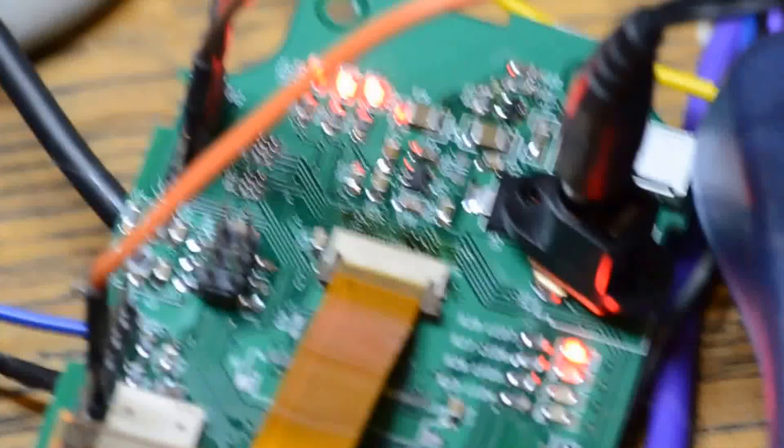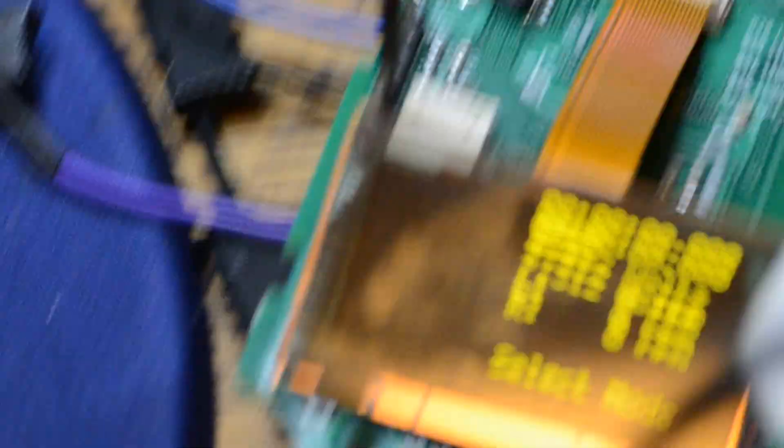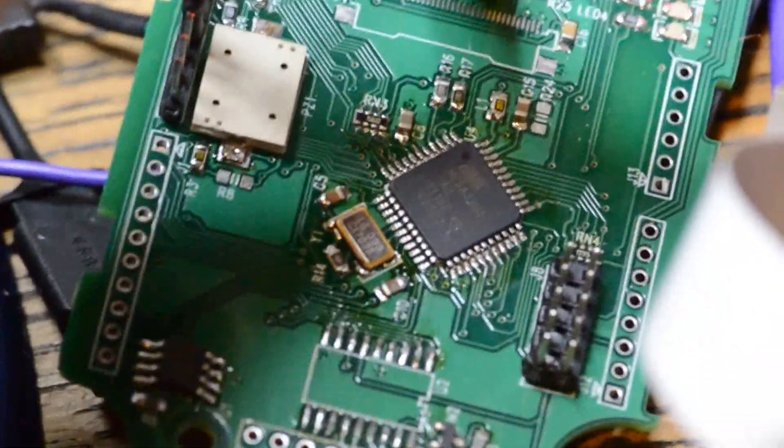There are some LEDs over there that show the state of the power supplies. You can see the USB header and the 3 volt regulator there for the OLED. The microprocessor itself is the 32U4, and that's just buried underneath this screen. And that's the JTAG header for the JTAG ICE programmer developer.